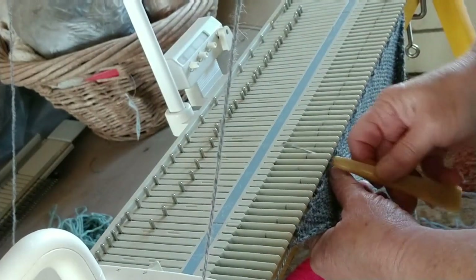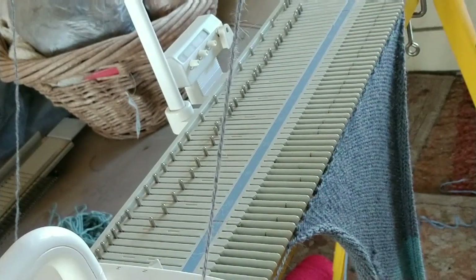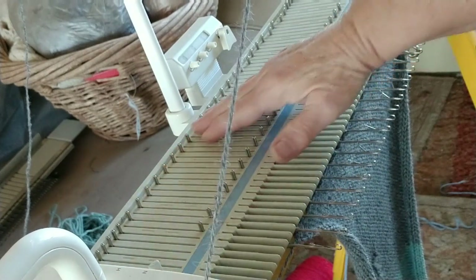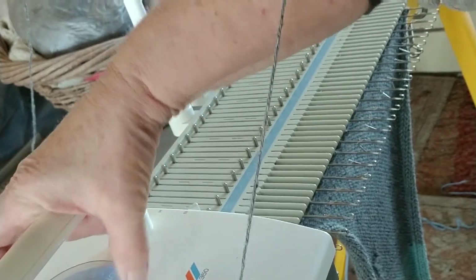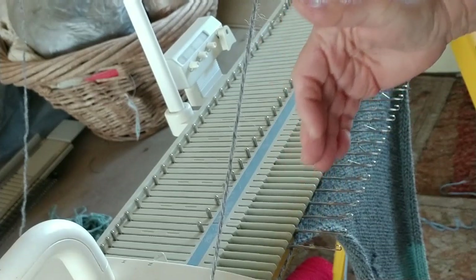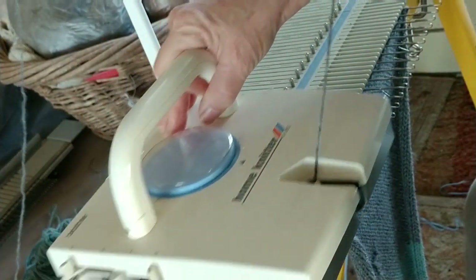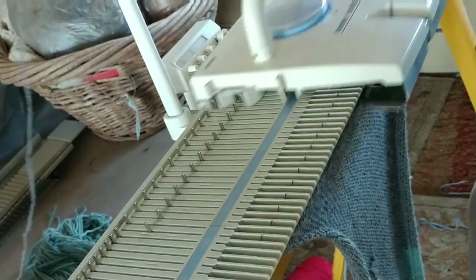All my transfers are complete and all my empties are out of work. I'm going to reduce the stitch size on the carriage one more time, and I've moved my needles forward to make it easier on the carriage to knit this tighter row. One — and it made it. Two. Now the sock is essentially done.